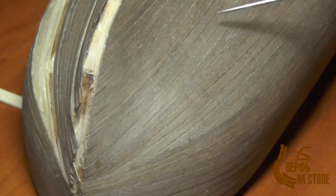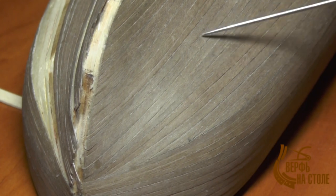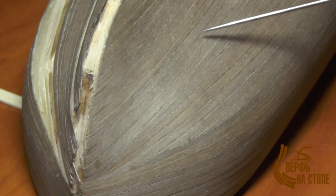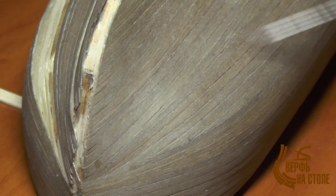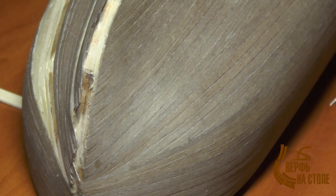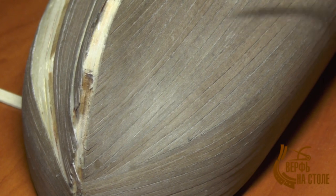Мы закончили очень важный этап нашей работы — обклейка внешними отделочными рейками. Вот я один борт уже обклеил — это правый борт нашего корпуса корабля. Что хотелось бы отметить? В общем-то, повозиться пришлось здорово.